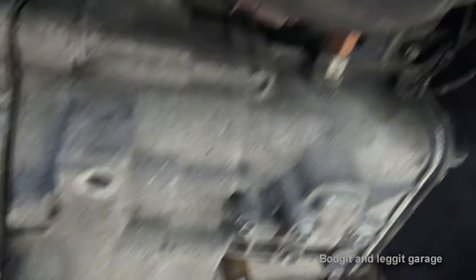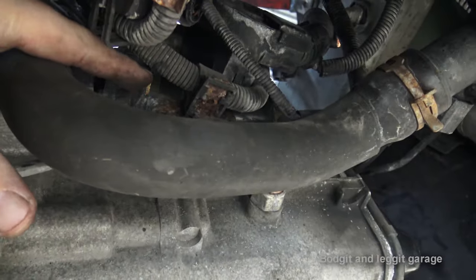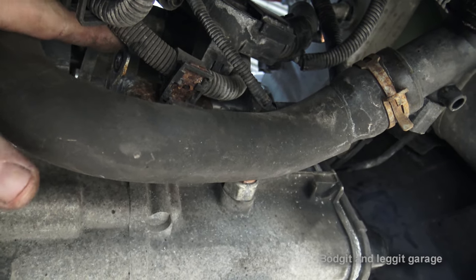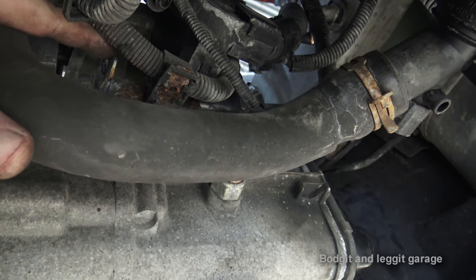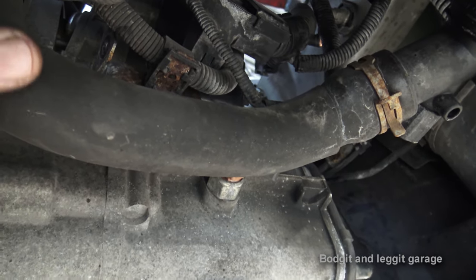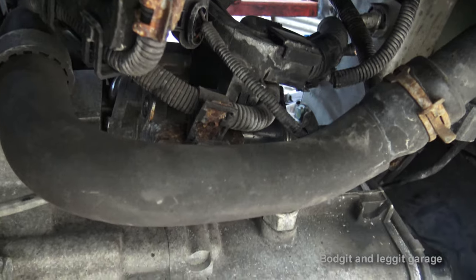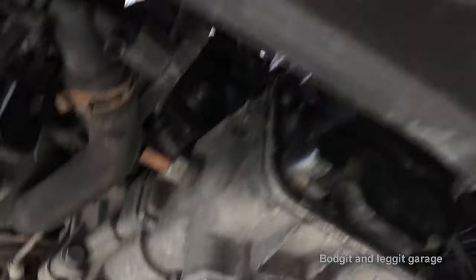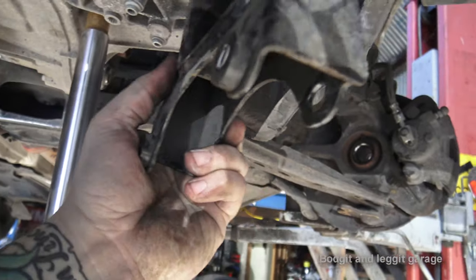I'm going to tighten all these bolts, but also be aware that there's a bracket here — make sure you put all the brackets back, because this holds all the wires for the starter motor and everything. It goes on the starter motor bolt. If you don't, it won't cause a problem straight away, but further down the line you'll get pipes rubbing and all sorts breaking because you haven't put all the clips back. Another thing to make sure before you tighten everything up is to put the actual gearbox mount back.